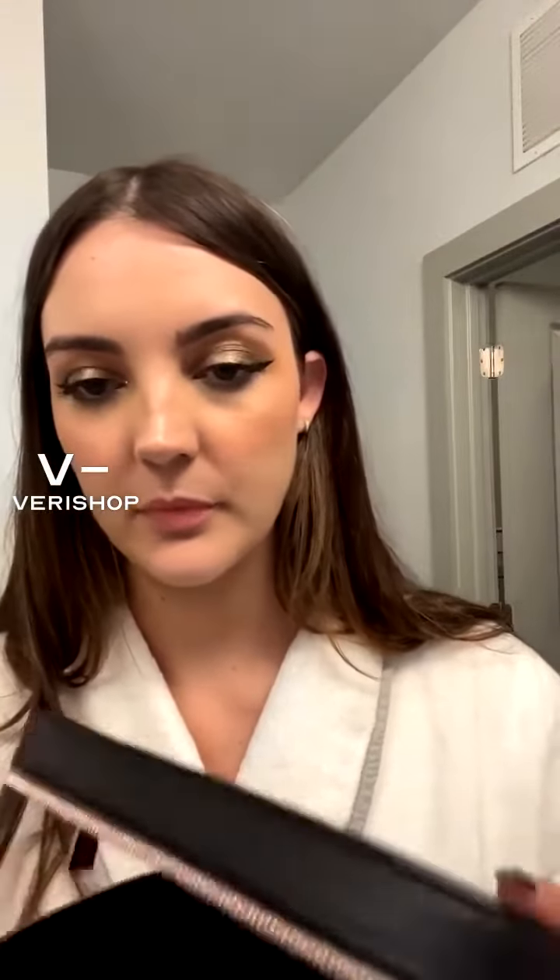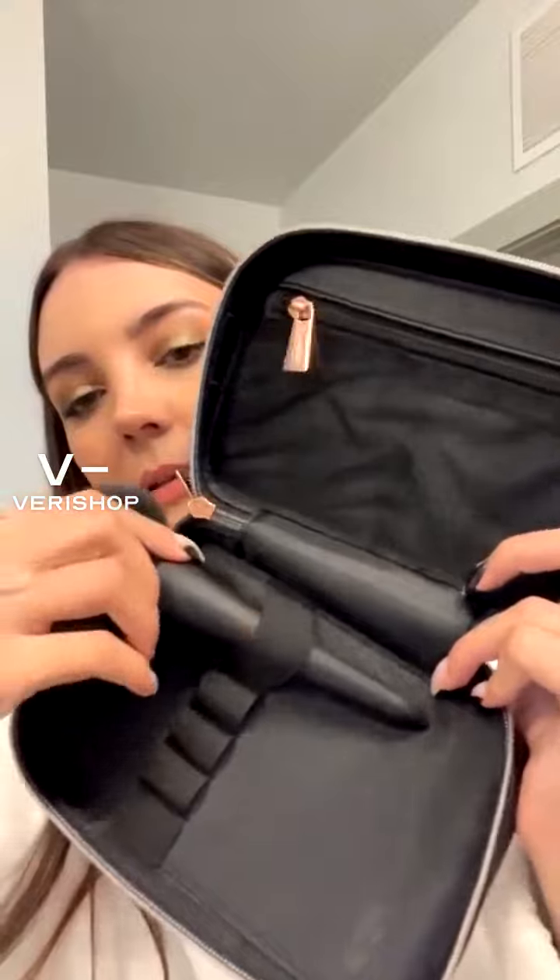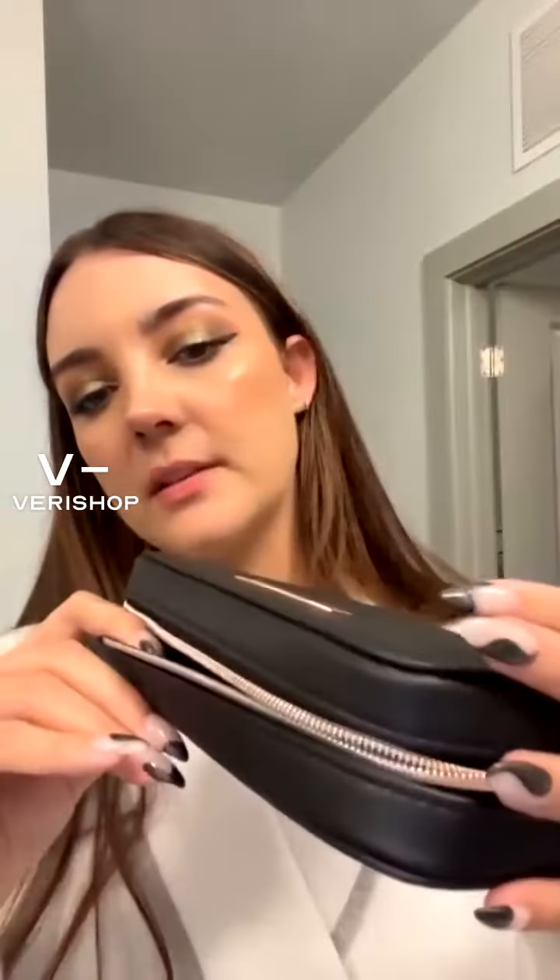Next up we have the Youngblood Minerals Jet Set Five Piece Makeup Set. It comes in this really nice little bag — some sort of vegan leather. The bag is zippered and has a zipper compartment up top as well as spots for the brushes to sit. It zips up and is really great for travel.